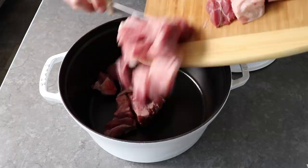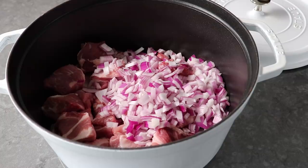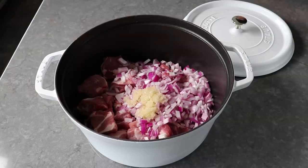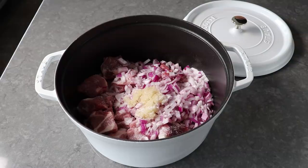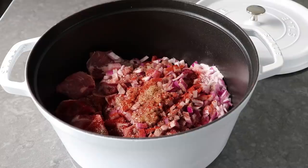Once we have that cut up, we'll transfer it into our stew pot and start adding the rest of the ingredients, which include some diced onion — I'm using red, but whatever you have will work — plus a good amount of freshly minced garlic. For seasonings: kosher salt at about 1 teaspoon per pound of meat, freshly ground black pepper, smoked paprika to pay homage to traditional pulled pork, and a few shakes of cayenne for good luck.